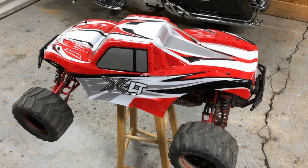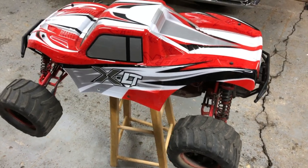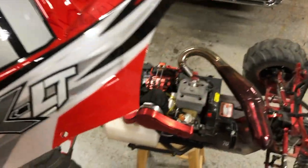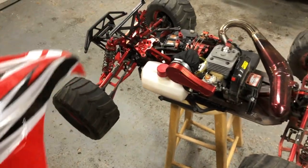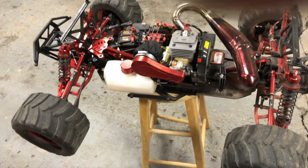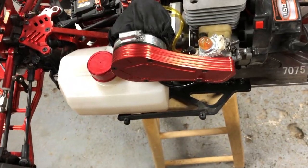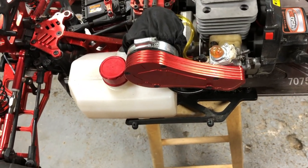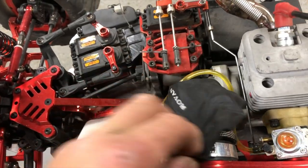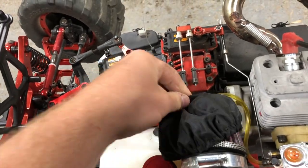Here we go, we got the Rovin XLT 450. I'm going to take the lid off and show you what's underneath. This is a clone of the Loci MTXL — it is very similar. What we have here is a real nice red anodized air cleaner. This has a Rovin UFO style air filter on it from the factory and then I just ordered a Rovin outerwear to go over it.